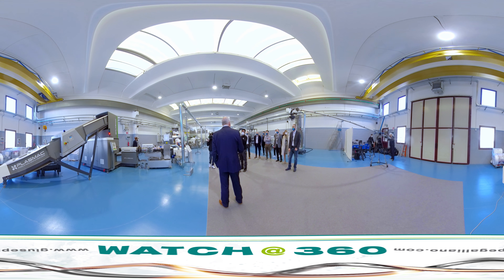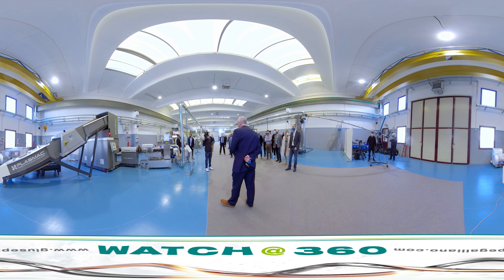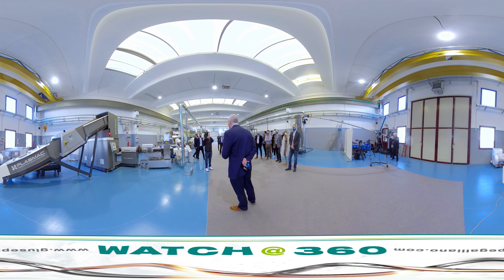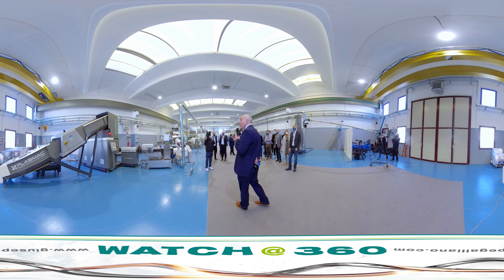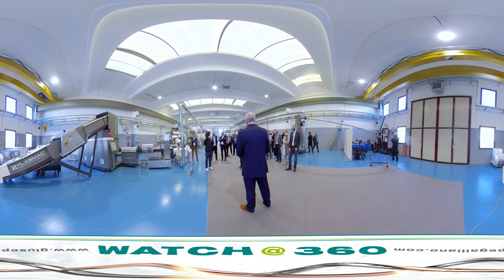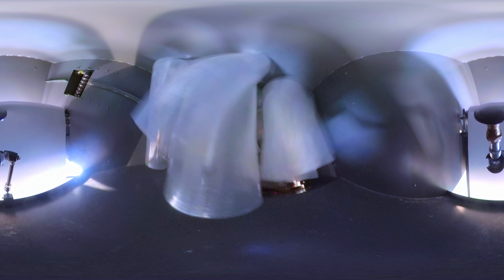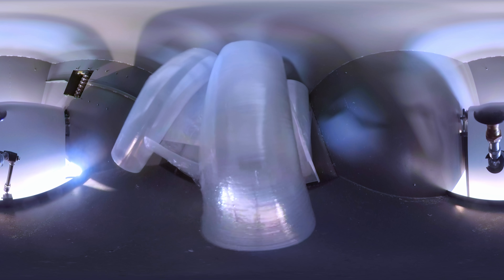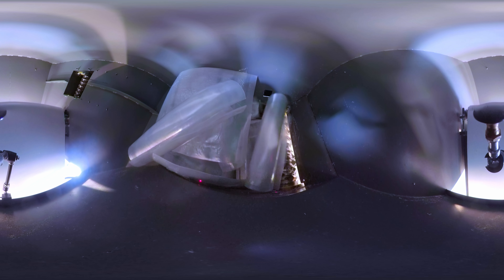This is a non-vented shredder extruder system. We're running customer-supplied stretch film. The machine comprises an elevator with an integrated metal detector. Material is fed up the elevator directly into the shredder, where it is size-reduced, and then a separate auger takes the shredded material and feeds it directly into the extruder.